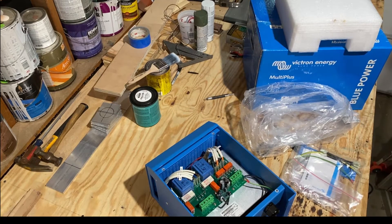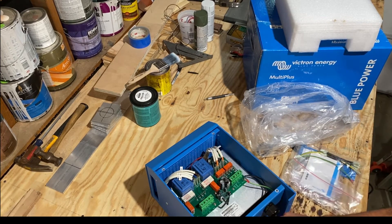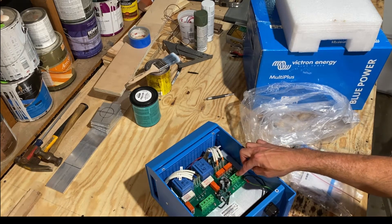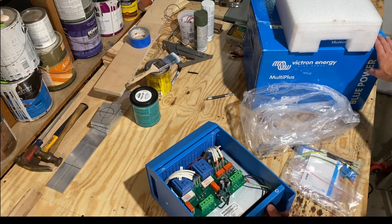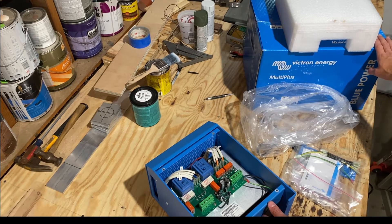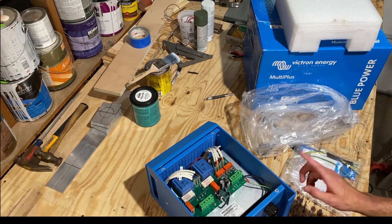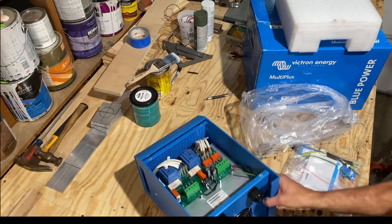Power comes in from the shore power side. In this case we're going to have one single 30-amp circuit coming in. It comes in here and then goes back out through this cable gland, and it'll run from here straight into the inverter — keeping the boat safe. The only extra piece on here is an isolation ground on the bottom, and that'll connect to the ground circuit.